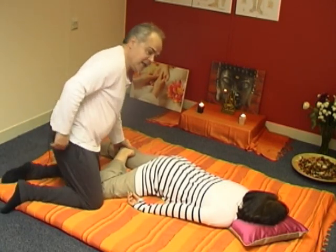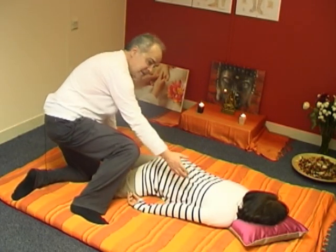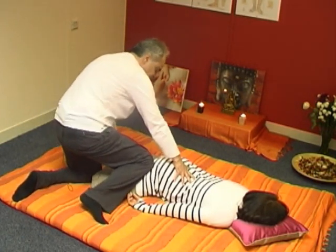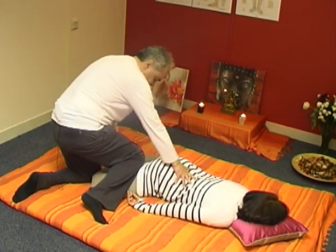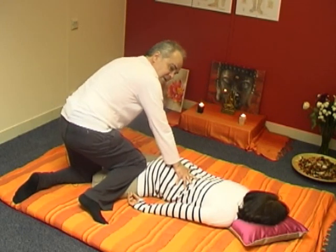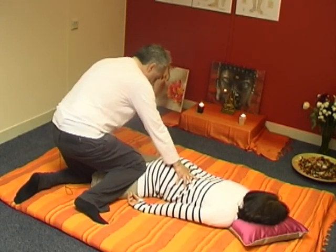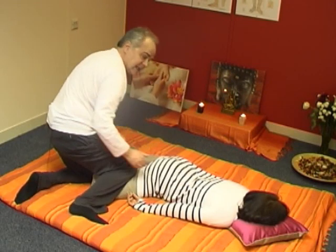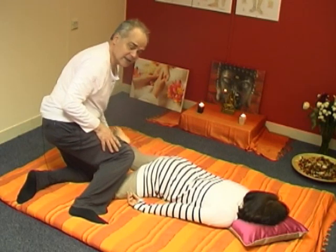A variation here — you need to do it very gently, but it's very nice — just push down a little bit with the top of my tibia, just below the knee. She was a little bit hypersensitive as I pressed down there, so I'm releasing a little bit.